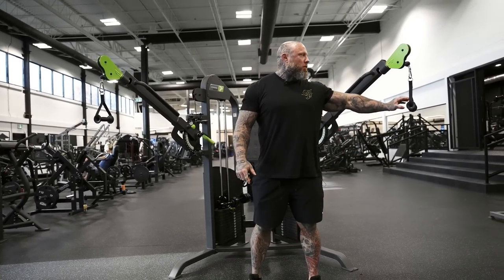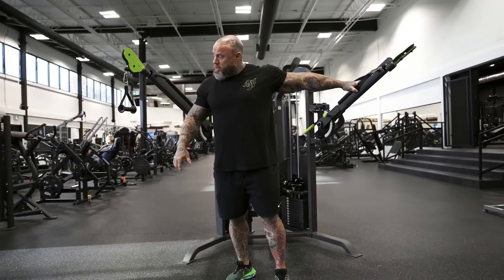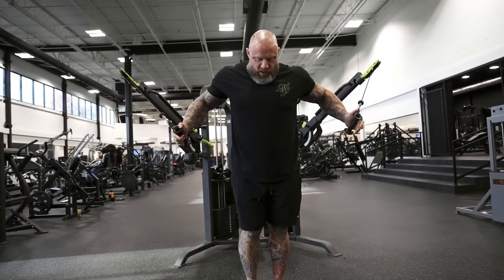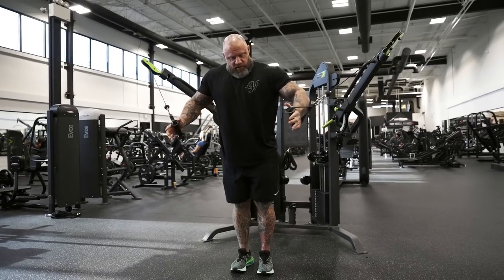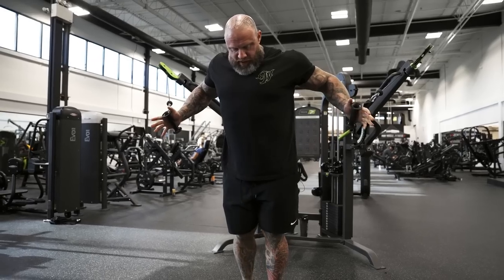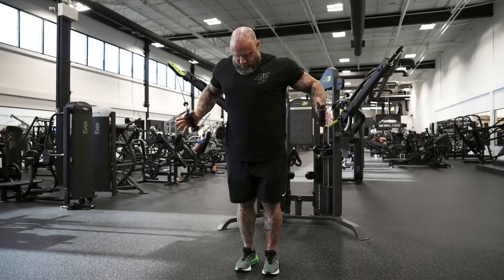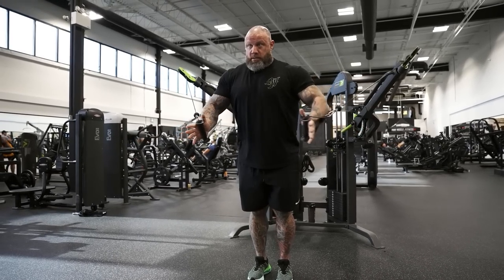I do this for a warm-up because my shoulders are messed up, so I find a spot where I feel tension. Hips back — I don't want to be behind the cables because there's no contraction, I'm just pushing something. So I walk out until I feel contraction on my palm, and then I pull the elbows in.